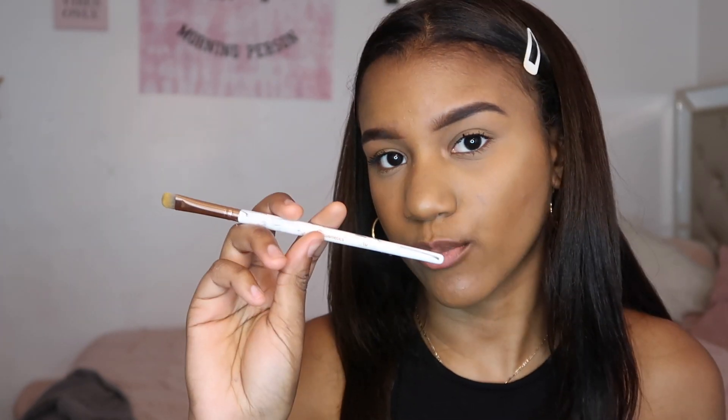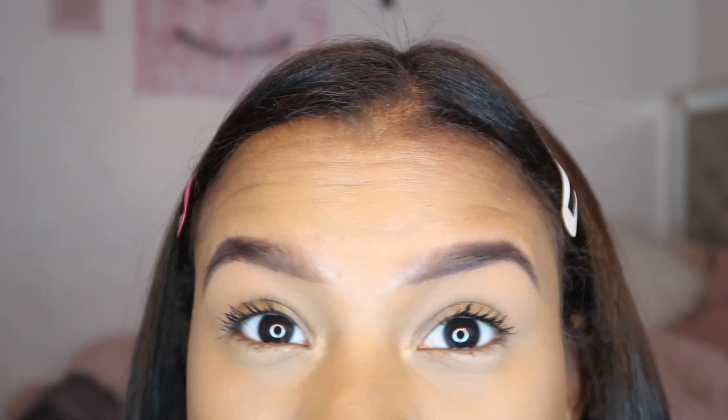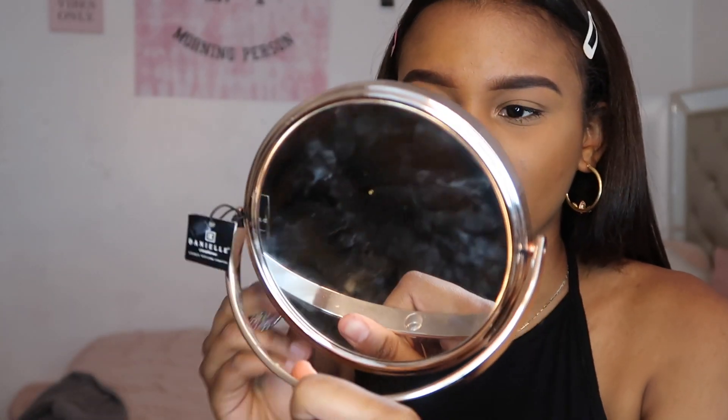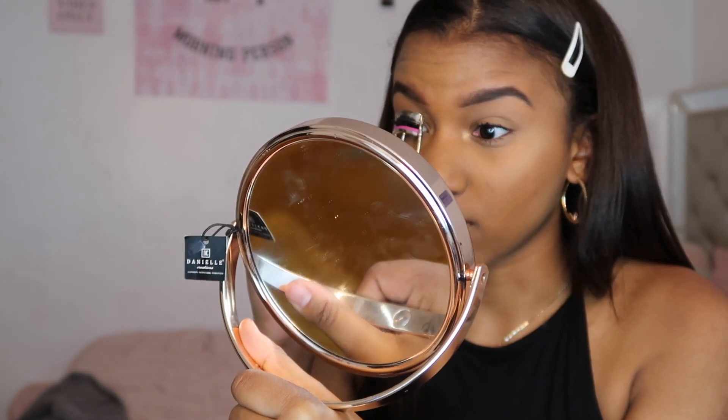I'm gonna take this BH Cosmetics brush in the number 10 and apply the highlighter onto the inner corner of my eye. Now that my eyelashes have dried I'm gonna take my eyelash curler from Tarte and curl my eyelashes — they're pretty flat so when I curl them they look like wow. You see the difference? That one's curled and this one's not. I pump it one, two, three, four, five — five seconds — and do the same on the other side.